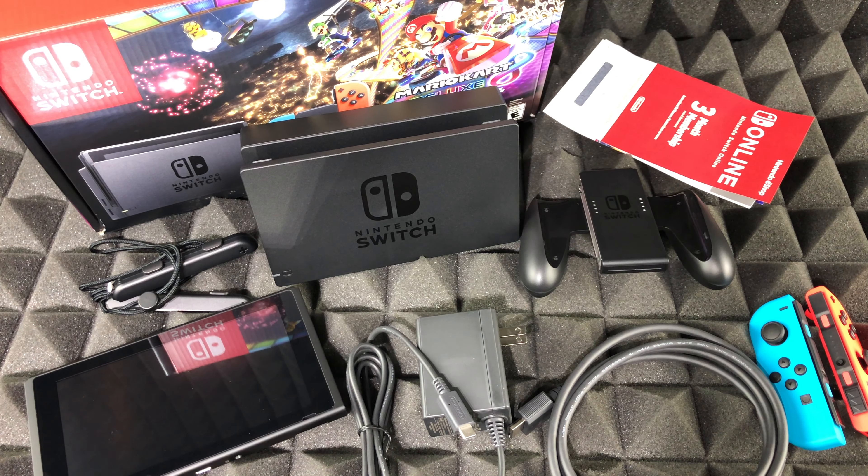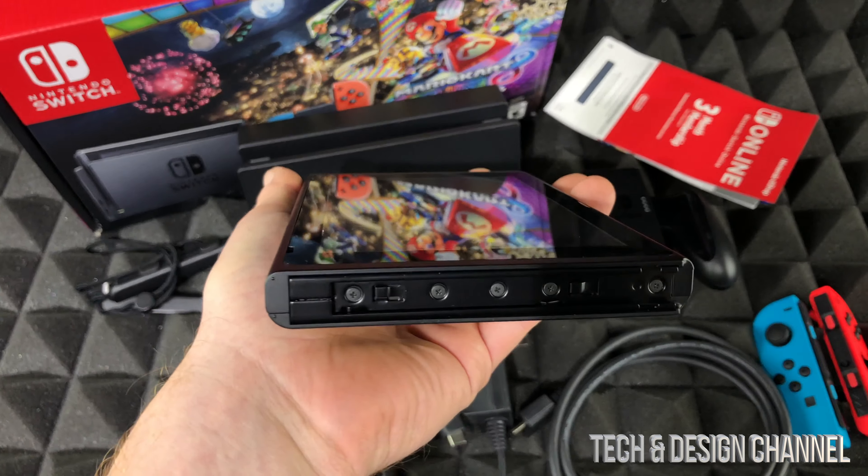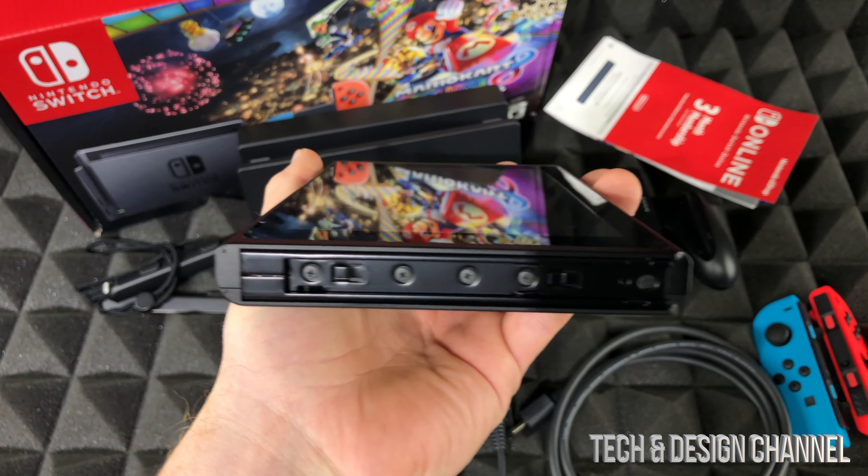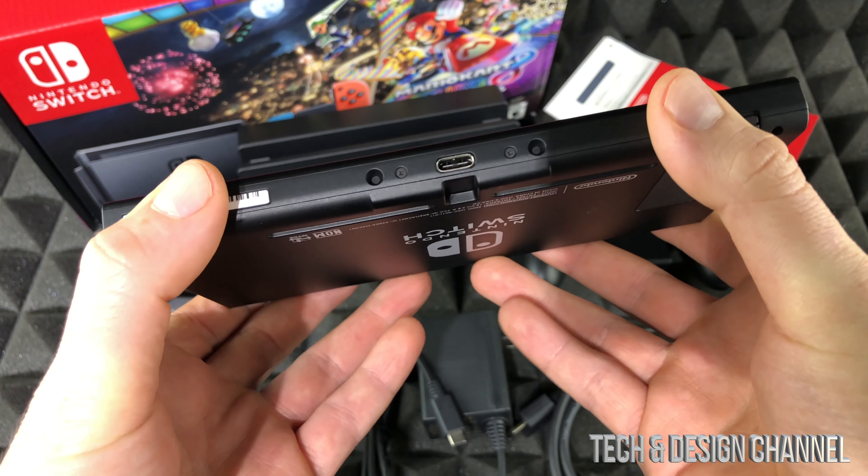This is the bundle, so it does come with Mario Kart included — we're going to cover that later as well. Right now, what you're seeing is everything you get inside the box, nothing more, nothing less. If you want to see this in action, check out my other videos on the setup and review.